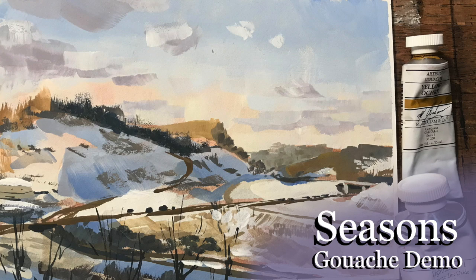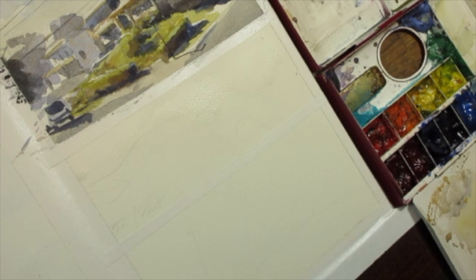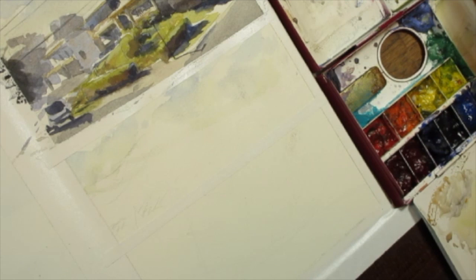Hello Art Family, and thank you to all the new subscribers. For this demonstration, I decided to take a look at Seasons, and to do that I went back and looked at a sketch from the parking lot of a local grocery store here in my neighborhood that I did back in July. And I decided to do the same view, but update it now to just a couple days ago.